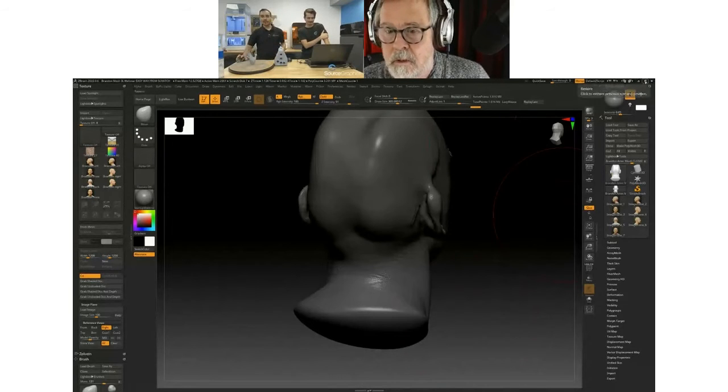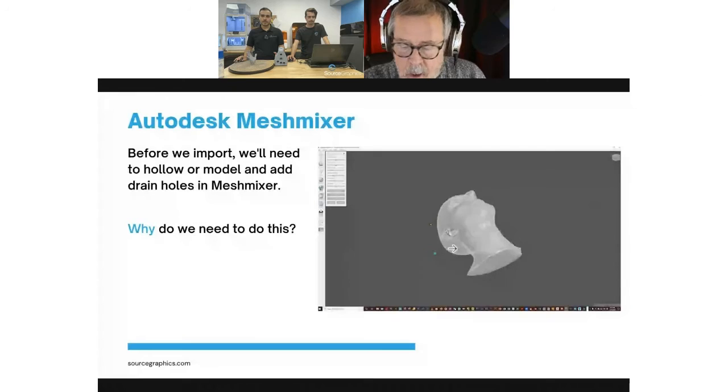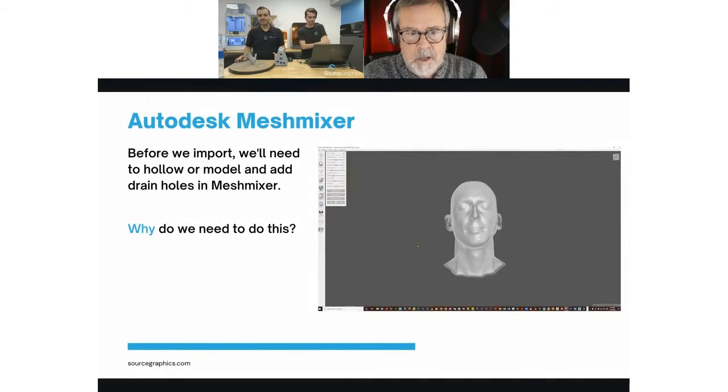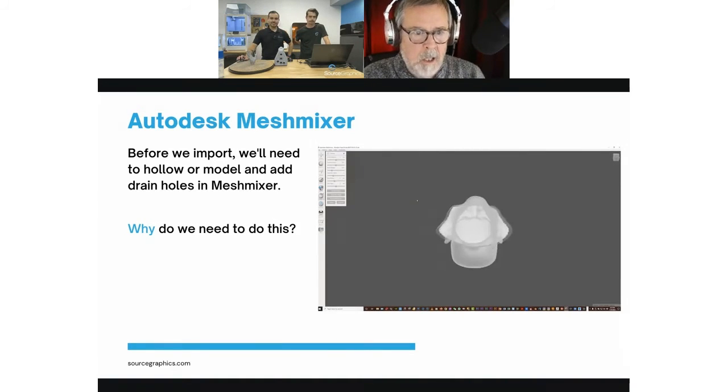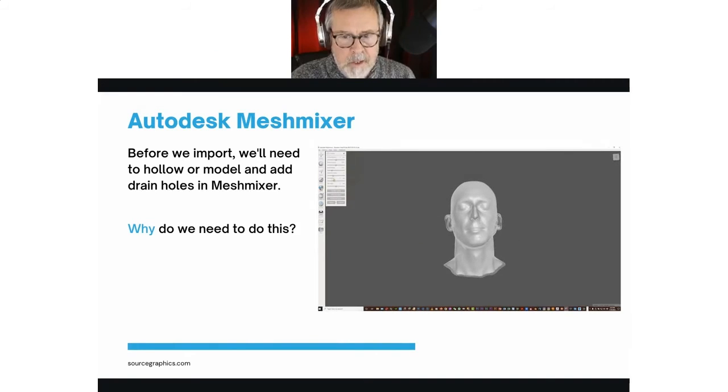From here, once you utilize the move tool, that's when you would actually be able to export the model once we get it the way we want it. We export that finished model as an OBJ and bring it into Autodesk Meshmixer, because there's a step that unfortunately is not possible in Formlabs PreForm software — and that's to hollow the model and add vent holes to help prevent suction on the print bed as we're printing the object.